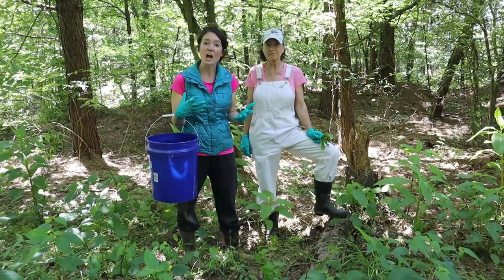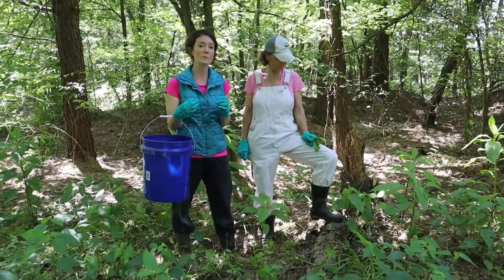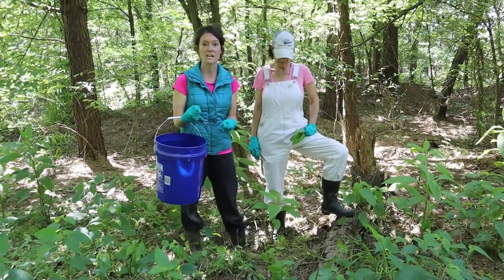First of all, you can see that we're wearing gloves. The juices can be poisonous, so we're going to wear gloves. Even in the first steps of cooking, you should wear gloves to protect your hands.